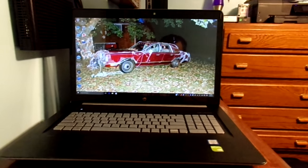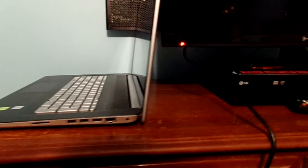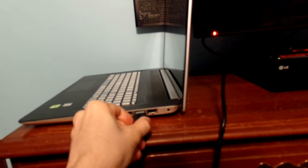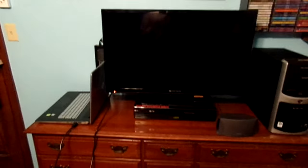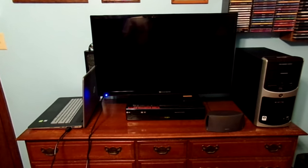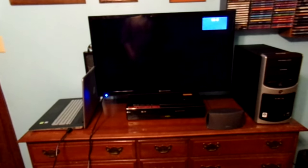Here is my laptop sitting on my dresser, but now we need to plug in the HDMI cable to the computer itself. Here we have the HDMI cable — we are going to go ahead and plug the HDMI into my new computer. Hopefully it's in correctly. Now, what we need to do is go to the TV, turn the TV on, and actually connect it from there to there, and we're going to show you what it's going to do.